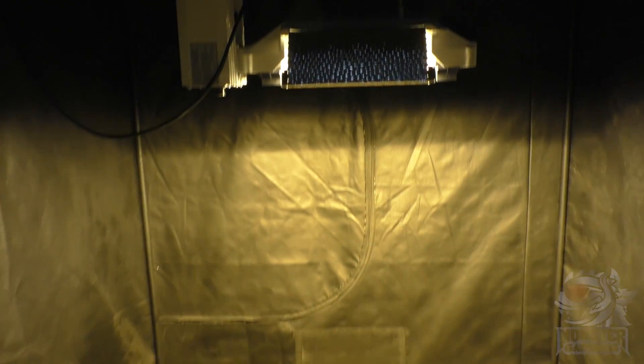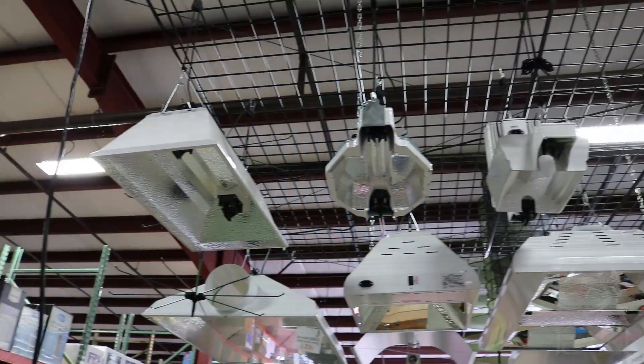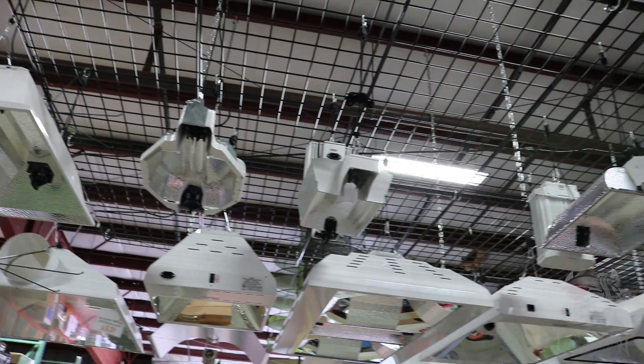You see, in the HID world, everything is pretty much set into a formula. You have reflectors, you have bulbs, you have ballasts, etc. But in the LED world, it's very far from that.